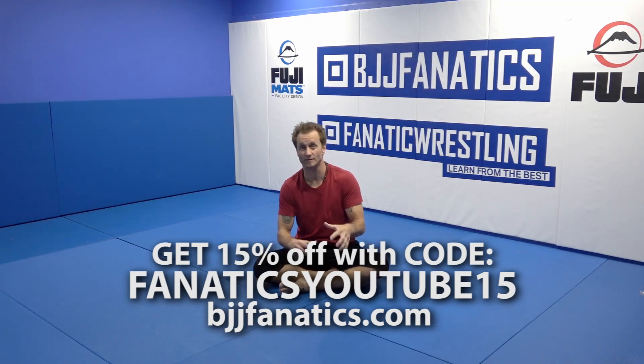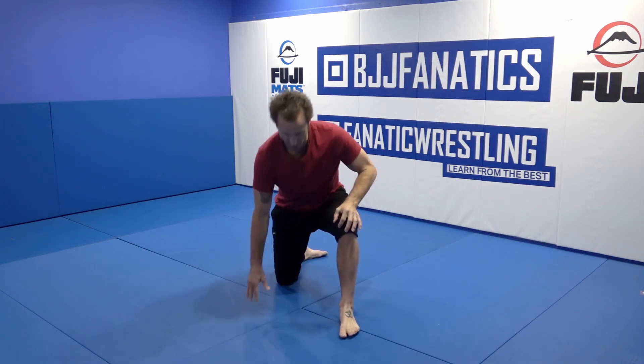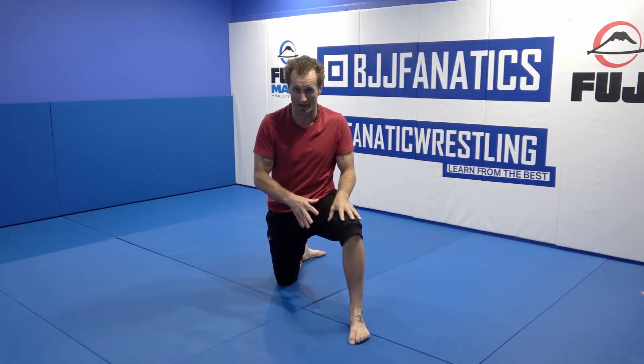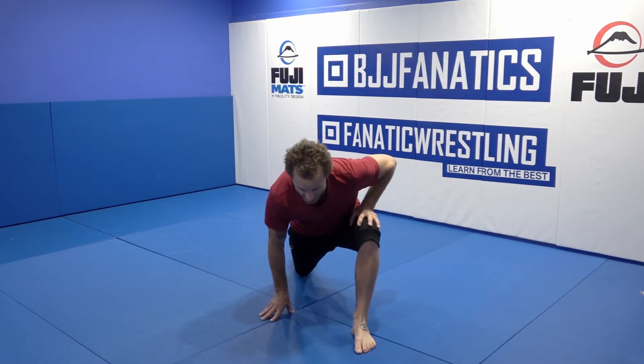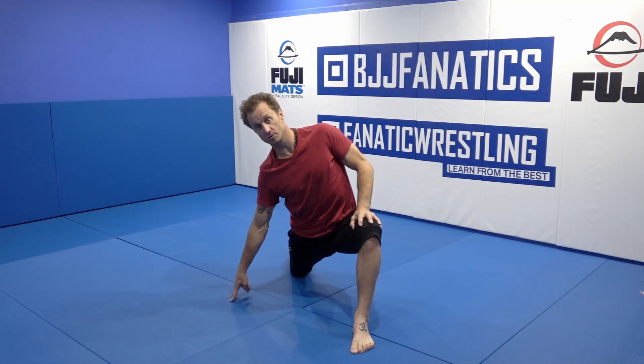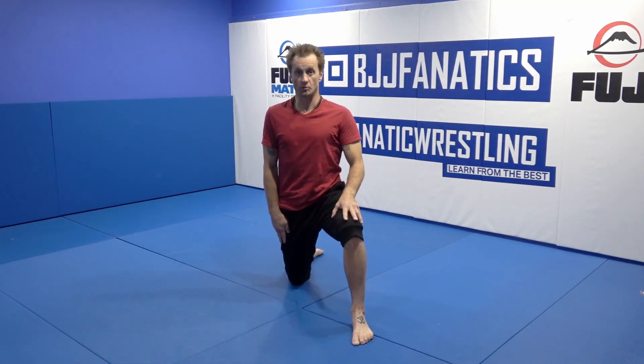A little deeper side bend now that we've kind of woken up those muscles. We're going to go to a low lunge. The mechanics don't really matter as long as you're creating some space between you and the floor. You might be really tight and want to stay low, or if you have a little more room you can get higher.